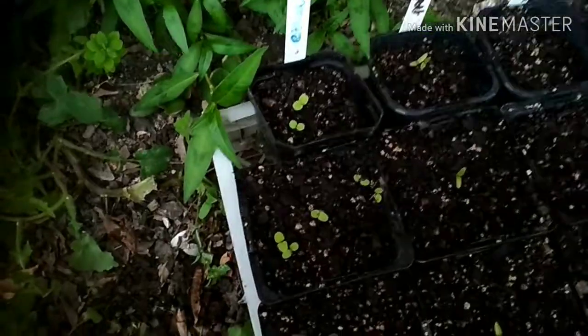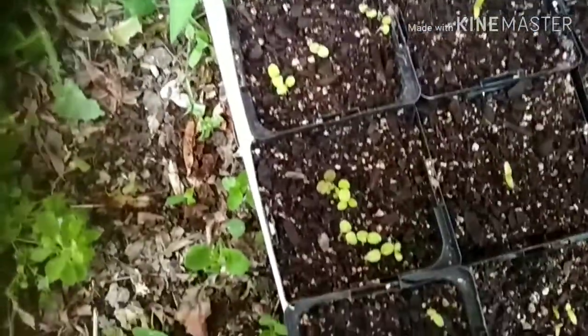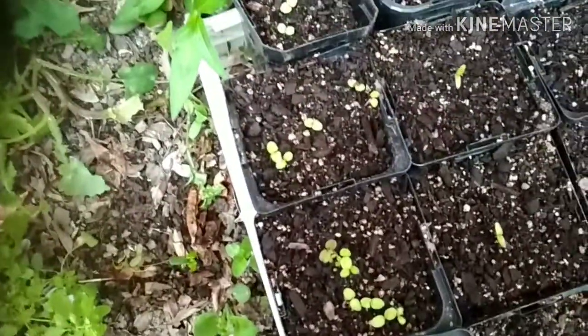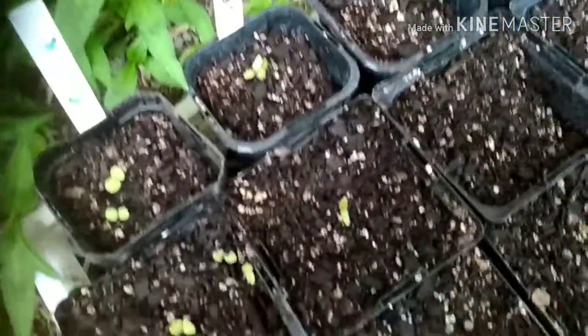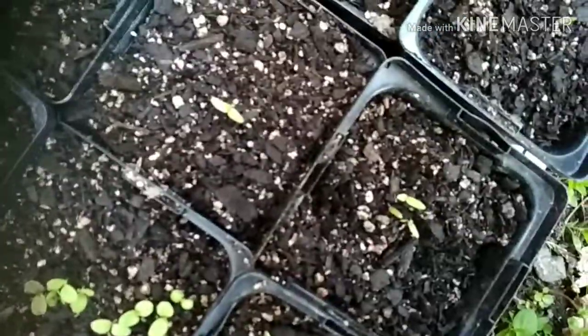Let me give you a closer look at my container garden. In this first row are my lettuces — they're growing like gangbusters; each and every container has got at least two germinated seedlings. Here we see my silver beet, which is looking quite professional if I do say so myself — one seedling right bang on center in the middle of each container, looking very good.